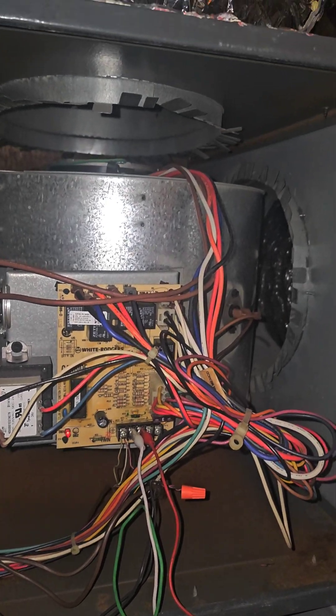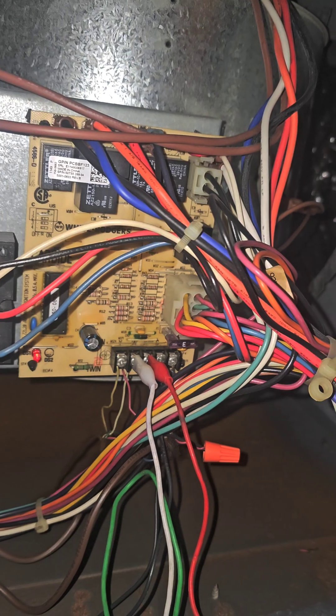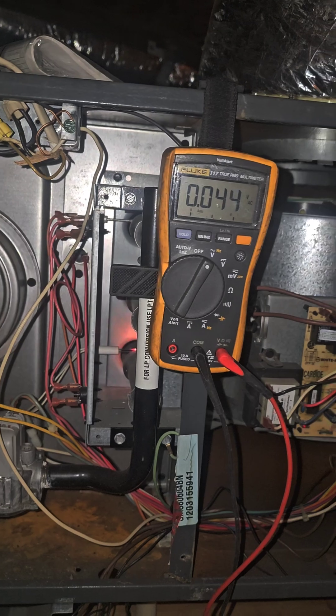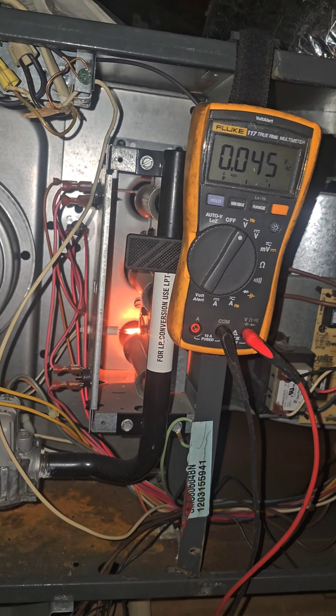So until you can get a new thermostat, you may want to warm the house up since it's 48 degrees inside. You can just jump it out from R to W1, but you're going to need to get that thermostat replaced.